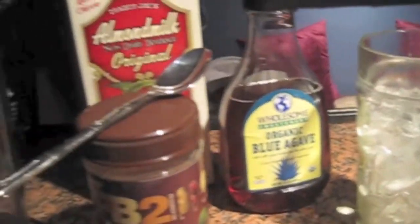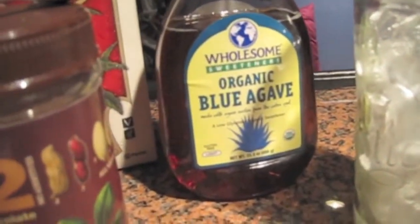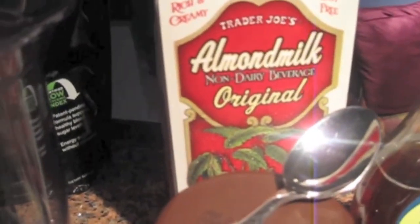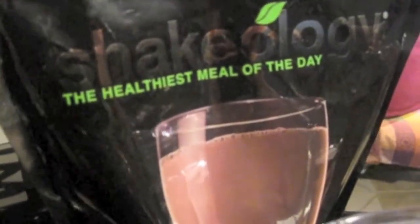So basically here is a lineup of what the ingredients are: a cup of ice, agave, PB2 chocolate, some almond milk, and of course we have the chocolate Shakeology.